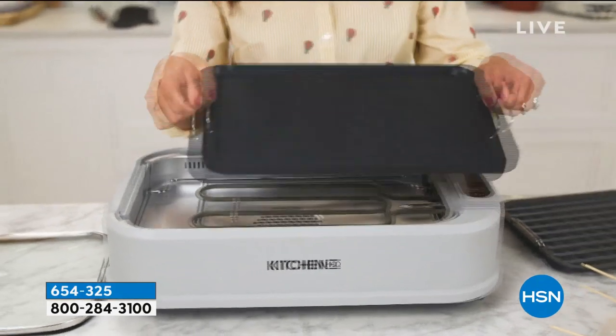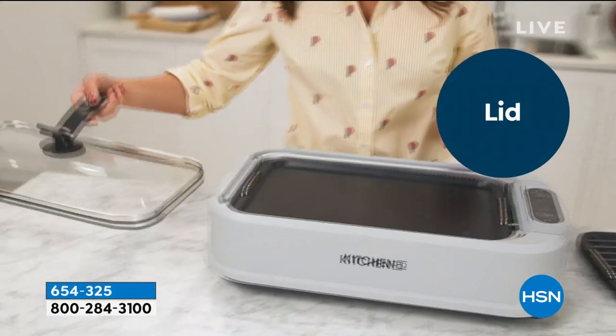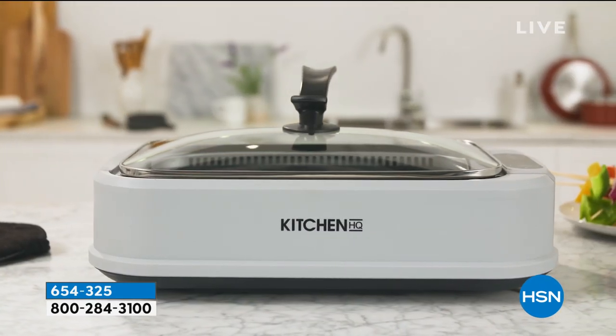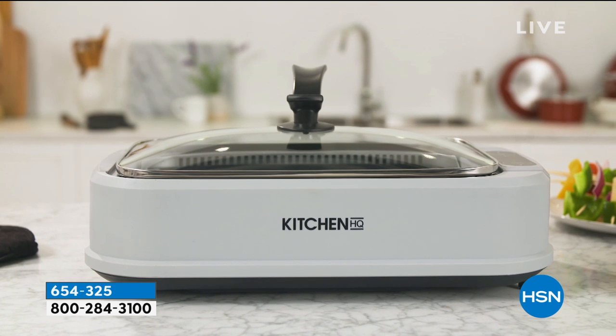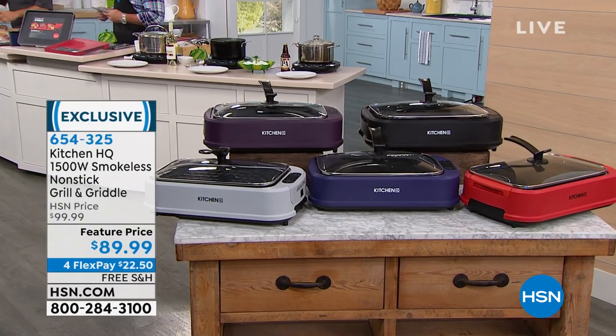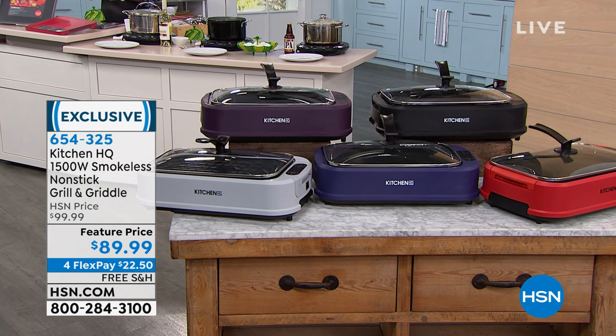It actually has a built-in vacuum fan that helps retrieve most of the smoke, so it makes it safe and easy and fun to use inside. It comes with a lid as well, so if you want to melt the cheese on your burgers, you can do that too. That's coming up — $89.99, on FlexPay, and free shipping and handling.